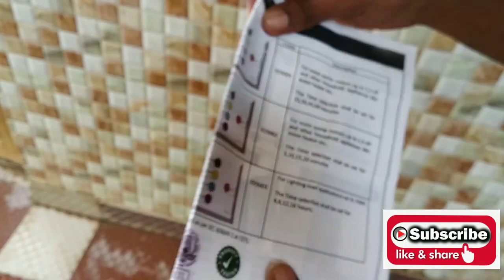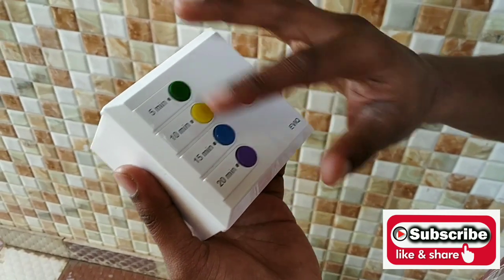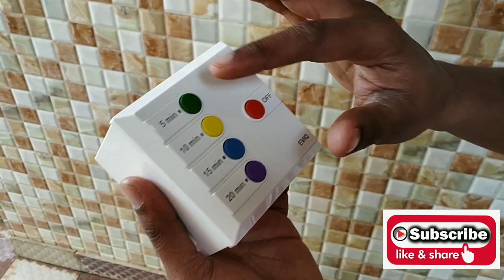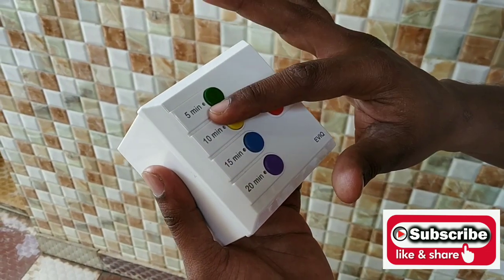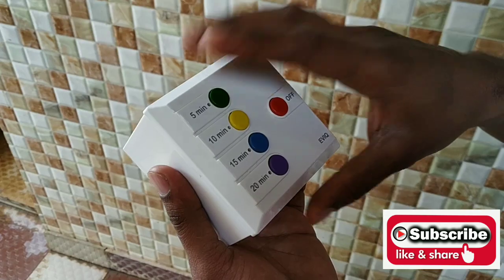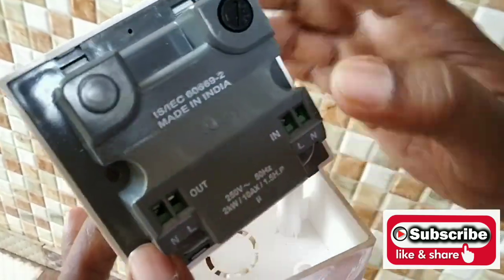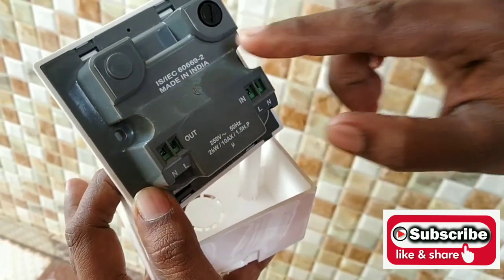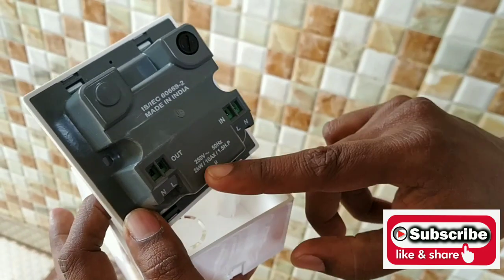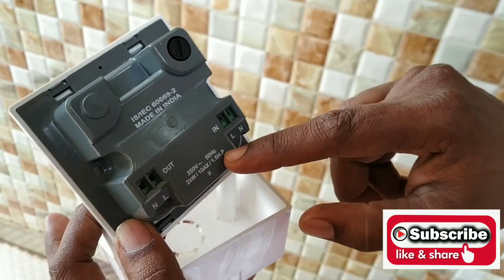From a switch point of view, this switch has 4 buttons and 1 off button, so based on our selection we can choose. Once the set time duration is completed, it will get automatically off. This switch supports up to 2 kilowatt, 10 amps, and we can connect 1.5 HP motors.